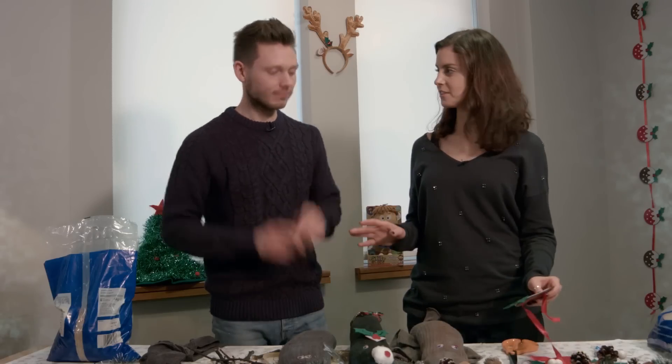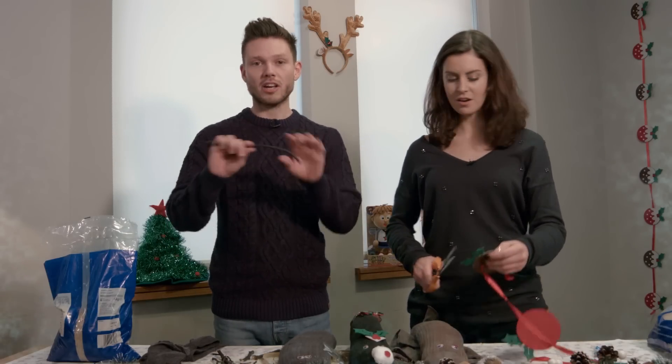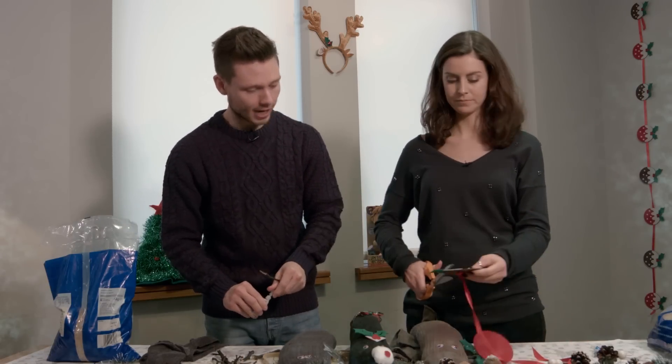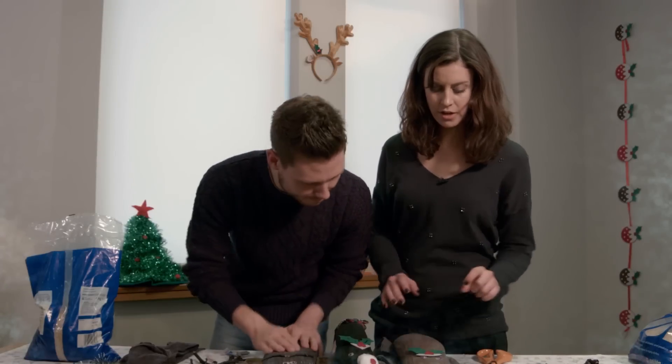Now I think it's time for the antlers. This one's got cute little antlers. I found some sticks - just break the stick in half and add them. That's nice. I'm going to use an old Christmas decoration for mine. Creative! Nice recycling as well. Looks really good there.